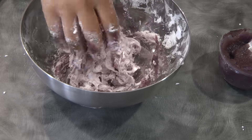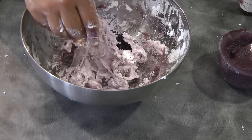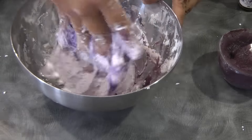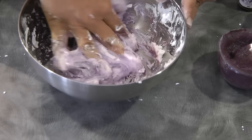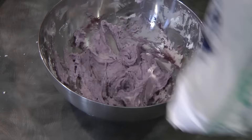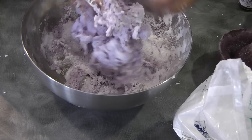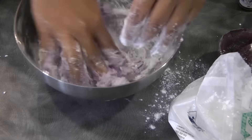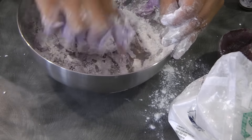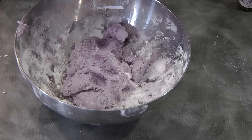At this point it will be very sticky. I'm gonna add 1 to 2 drops of ube flavoring — this is totally optional, you don't need to do this step. But since I don't have ube, I'm trying to make up by doing this. This is very sticky, and to correct this I'm gonna add more glutinous rice flour — about 1 teaspoon. It's still very wet so I'm adding another 1 teaspoon. Now this dough is ready to be rolled into balls.